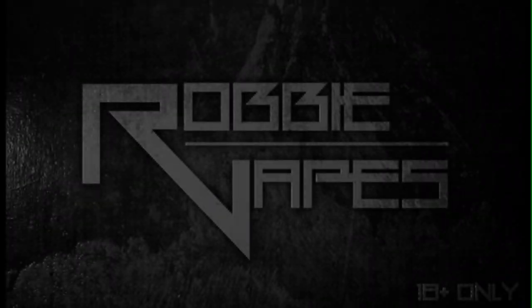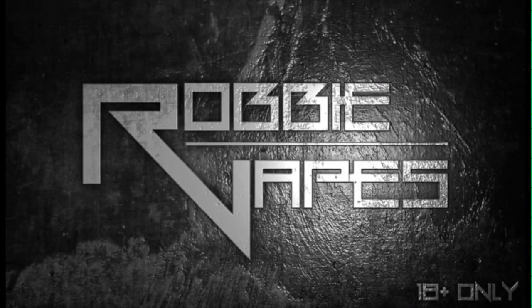What's up YouTube, Robbie Vapes back again. Today we are checking out the Icon RDA by Mike Vapes and Vandy Vapes, so stay tuned.